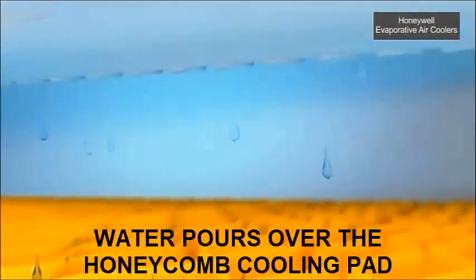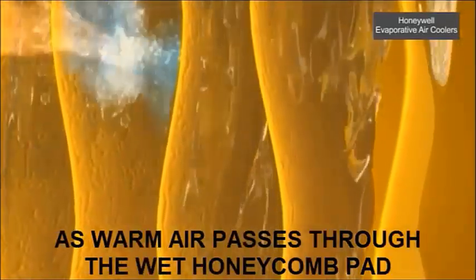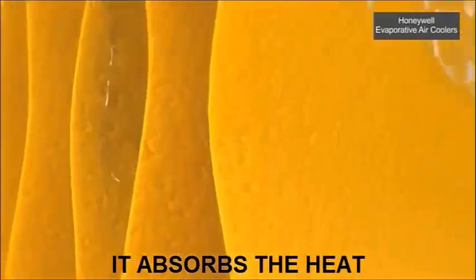Water pumped from the water tank pours over the honeycomb cooling pads. As warm air passes through the wet honeycomb pads, they absorb the heat, naturally cooling and humidifying the air.